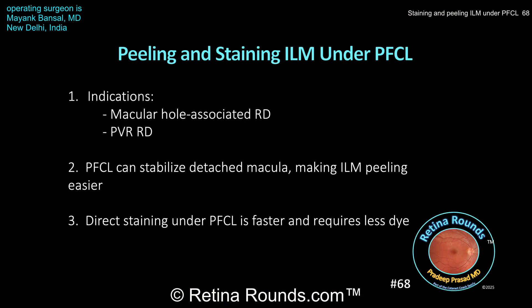Here are your take-home points. Peeling ILM when the retina is detached may be necessary in cases of macular hole associated retinal detachments and in cases of PVR associated retinal detachments, where peeling of the ILM over the macula may decrease the risk of post-operative ERM formation. Peeling ILM when the macula is detached can be quite challenging due to the lack of underlying counter traction. Use of PFCL to stabilize the detached macula can make ILM peeling easier. Dr. Bonsal shares an efficient technique of directly staining the ILM under PFCL by dripping tissue blue directly over the macula and under the PFCL bubble. This has a number of advantages, including very effective and near-instantaneous staining of the ILM, and a much smaller volume of dye needs to be used to achieve a good ILM stain.